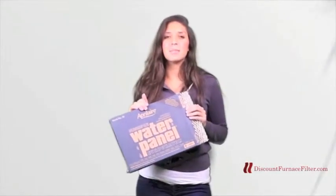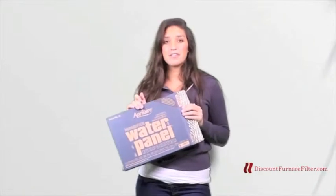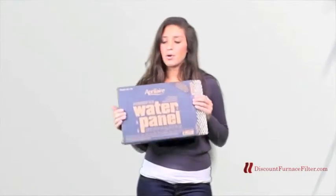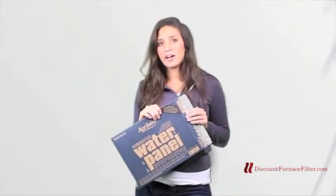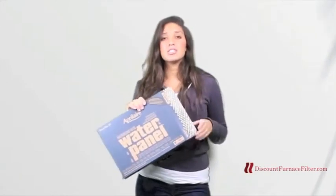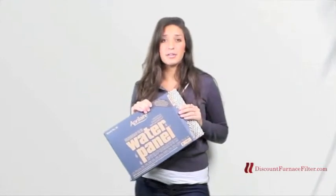Hey guys, my name is Emily and today I'm going to be talking to you about the April Air 35 water panel. A water panel can be referred to as sometimes like an evaporator pad or humidifier pad, a water pad even. It's all the same thing. It's just the maintenance that needs to be done on your humidifier.